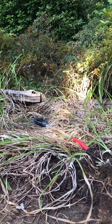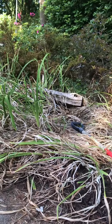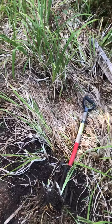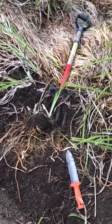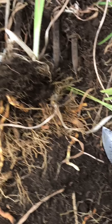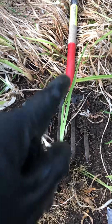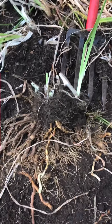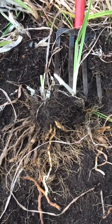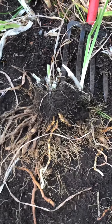Hey guys, I am dividing lilies this morning. This is a lily patch — it's not mine, but this dear sweet lady needs some help. I've got my dividing fork and my tuber fork, or potato fork. This is super easy and I think a lot of people might need to know how to do this.